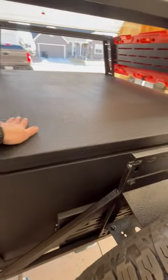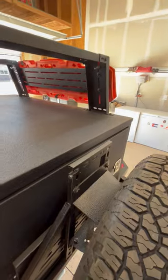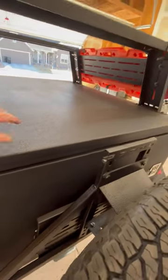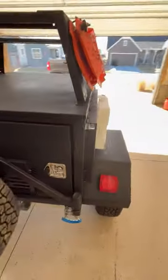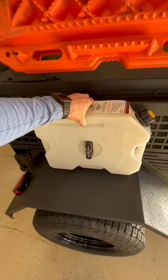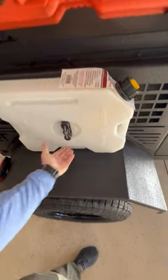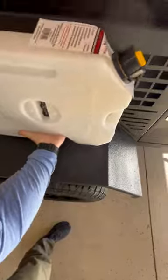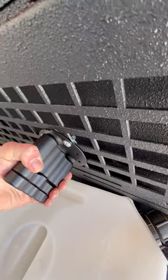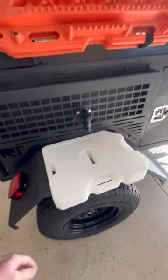The open-top design — again, just adding simple eyelets there for tie-downs. You can still fit quite a lot of stuff up there. Going back to the molle panel — you can notice how I've got that on there. Rotopacks, just about anything, you can bolt these on.